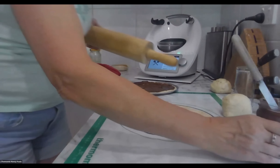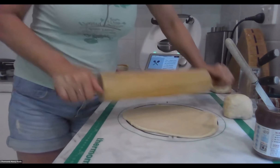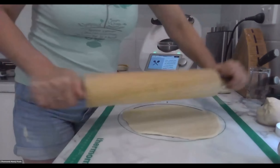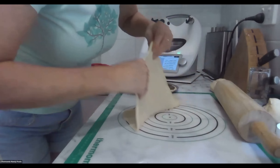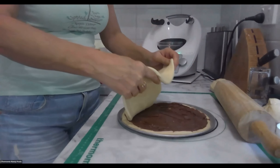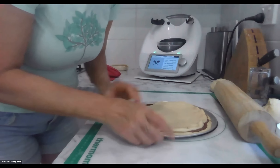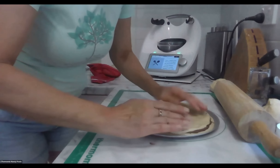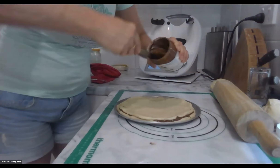Now, roll this one out a bit more. It's literally a case of layering each one on top. What I found when I did this last time, it all shrinks back a bit. So I'm going to put that on there and try and get this sort of over and pull it out to the edges. Then I have to spread some more Nutella on there.